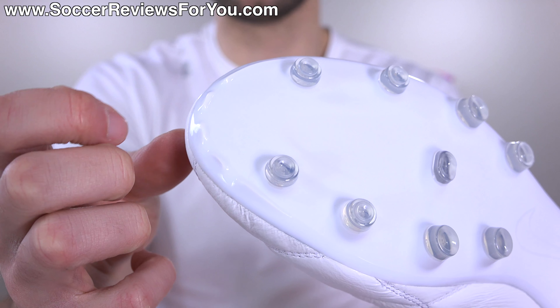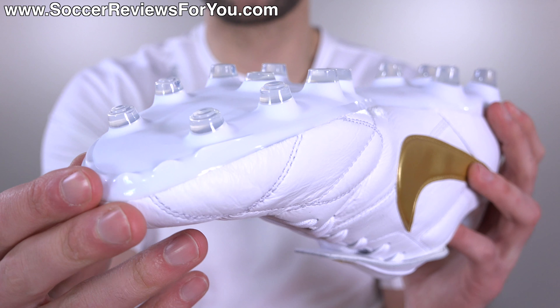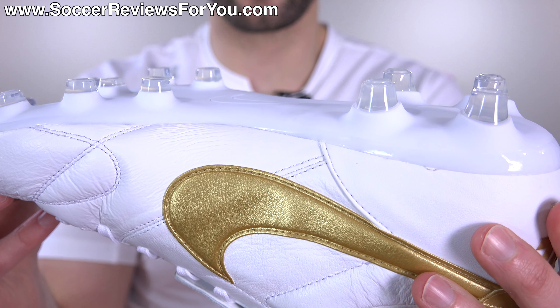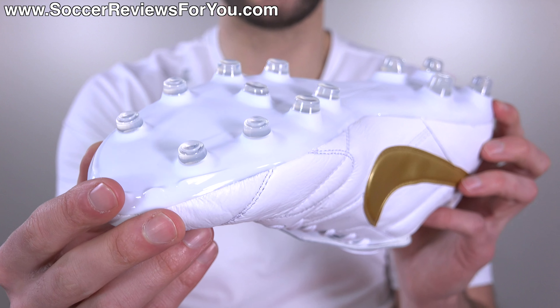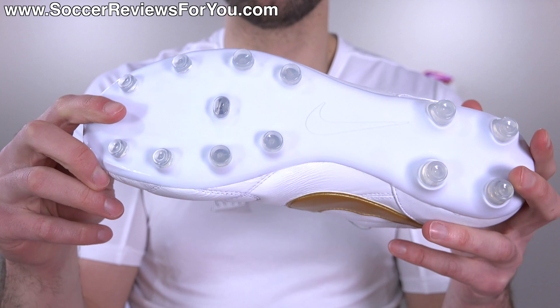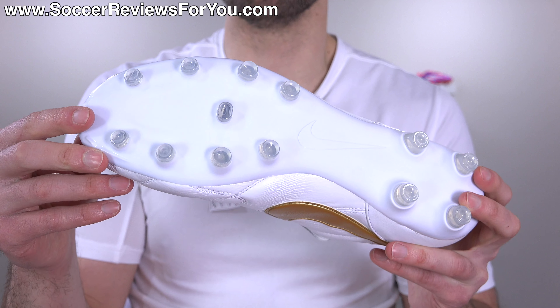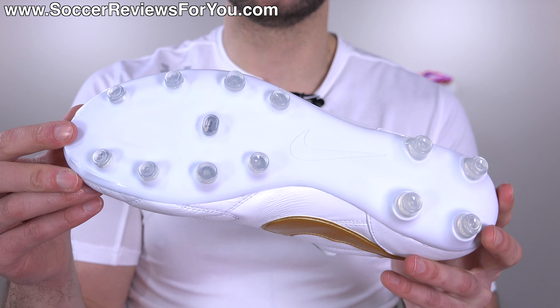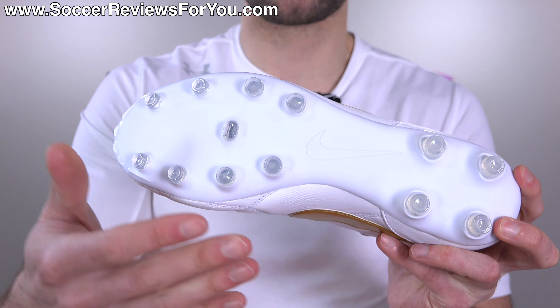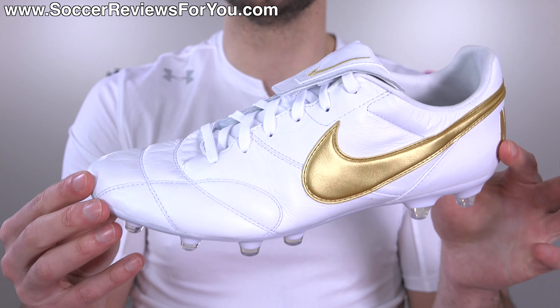And then there are some little toe picks at the edge of the sole plate that honestly I don't think do much of anything. As far as the firm ground stud pattern is concerned, they are a little bit shorter than average, so nice and close to the ground, nice and stable, with plenty of freedom to twist and pivot because of the conical shape. Definitely not overly aggressive in terms of bite when pushing off, but they get the job done. The stud pattern and sole plate as a whole really suits the overall design of the Nike Premier 2.